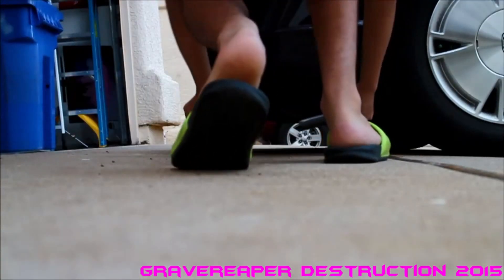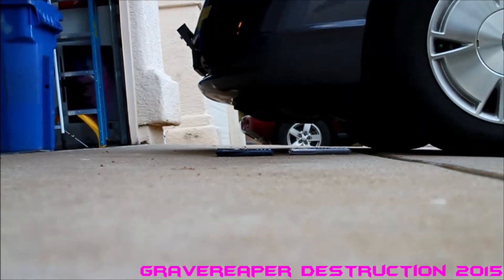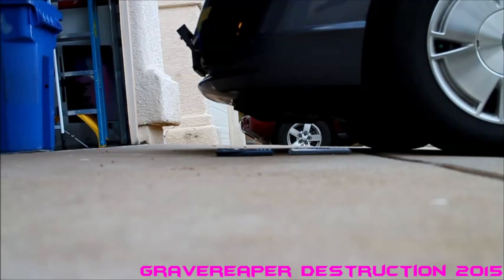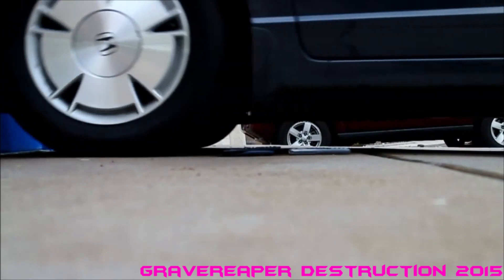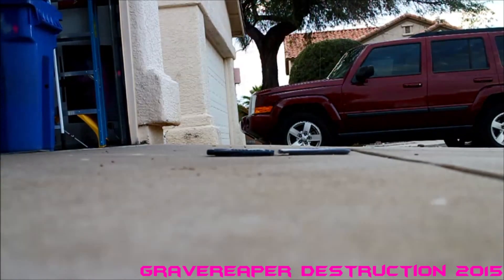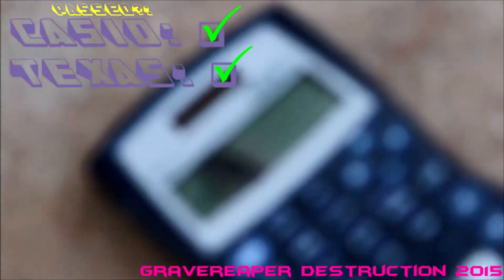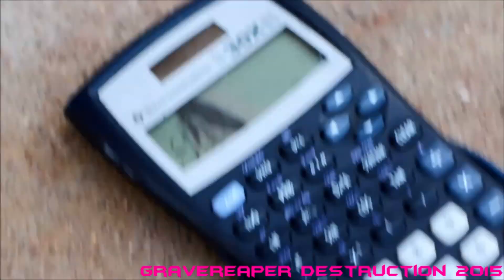We're going to be putting both of these guys underneath this Honda Civic. Alright, let's take a look at the damage. Both of them passed the test — both of them are still turned on.